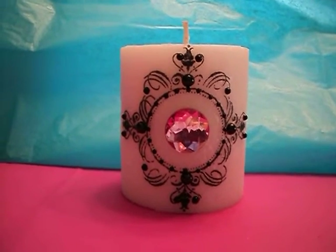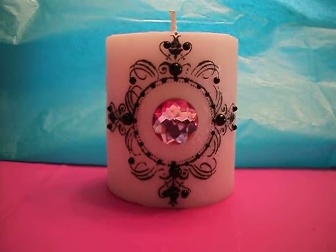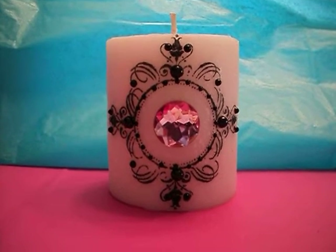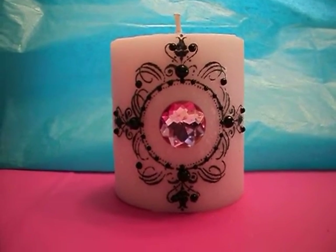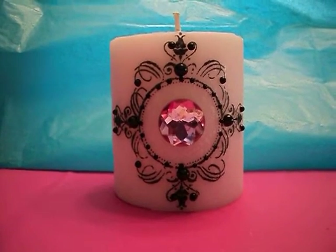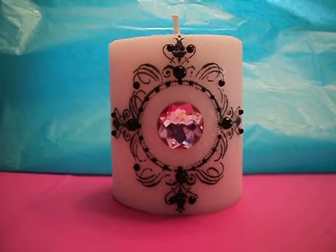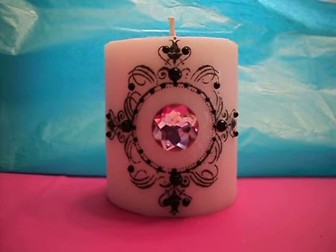Hello fellow crafters, this is the Florida Crafter and I'm here to share with you an altered candle that I've done. I've been watching several YouTube videos from various ladies where they've altered these, and I have a craft show coming up in about a month and a half. This is an item that I would like to focus on for the upcoming craft show.